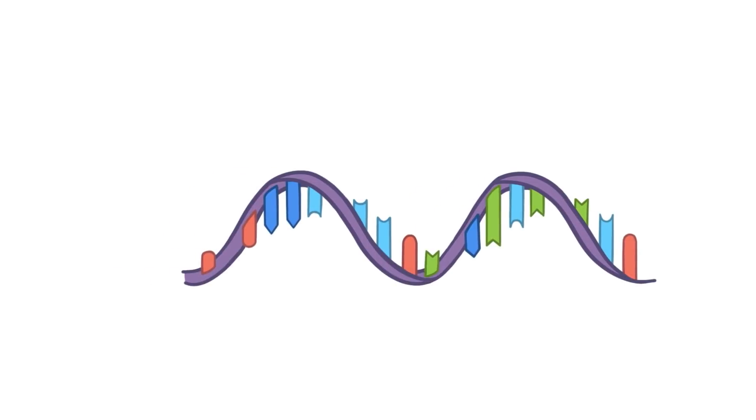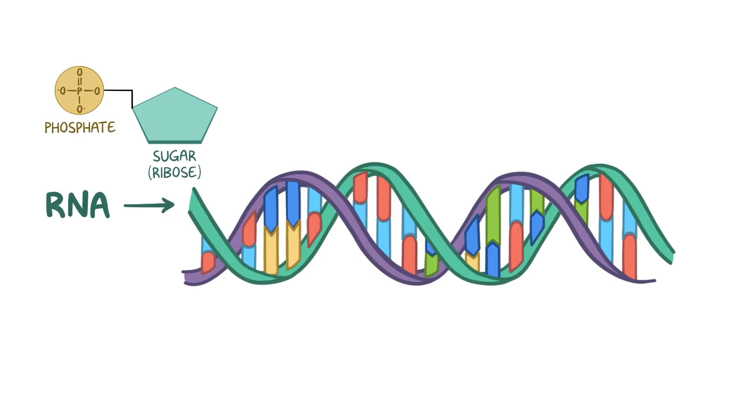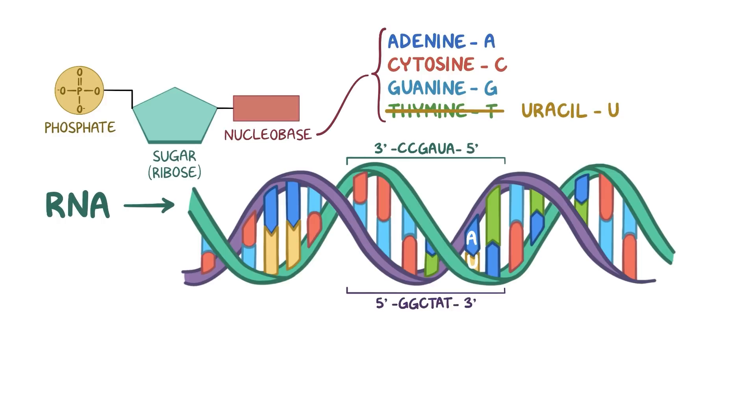Now, a single strand of DNA can also form bonds with a single strand of RNA, made out of a sugar, ribose, a phosphate, and one of the four nucleobases, but RNA has uracil, U for short, instead of T. So when complementary sequences in DNA and RNA bond, A bonds with U. In other words, if the DNA has a sequence that reads 5' GGCTAT 3', then the RNA sequence is exactly the opposite and reads 3' CCGAUA 5'.